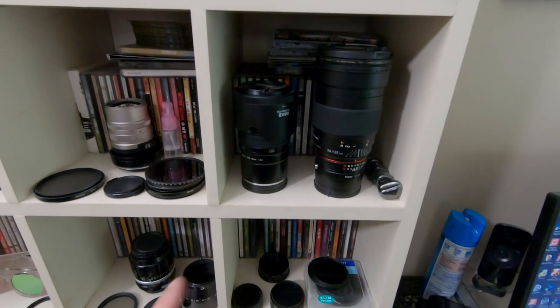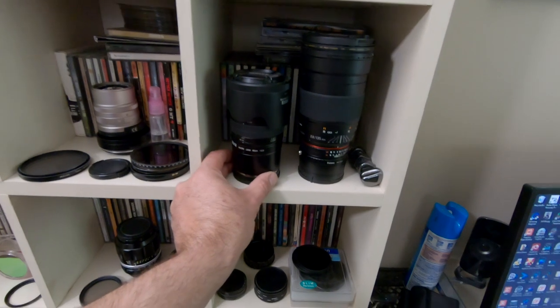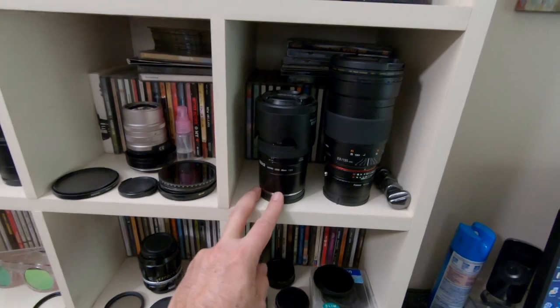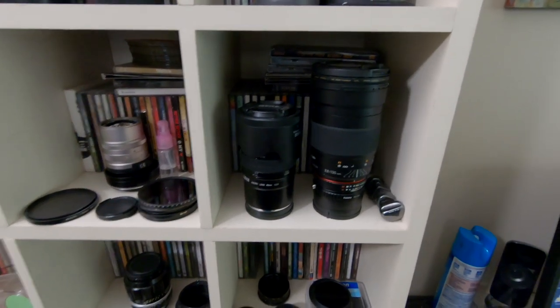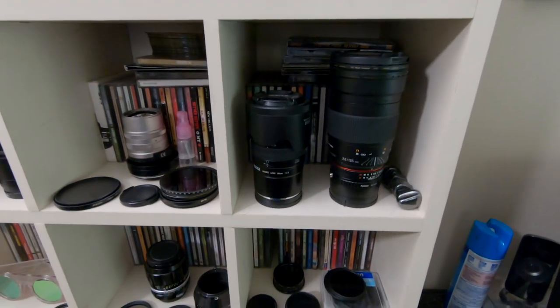Two lenses that are actually decent that I have never reviewed. The Miike 85mm f2.8 macro lens — this is the 1-5x. I need to review this for you guys. I plan on doing a macro video next week and I'll break this out then. I got it and it just sat here; I haven't played with it.